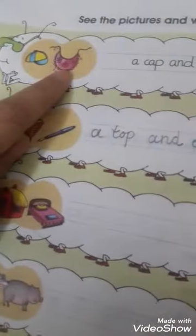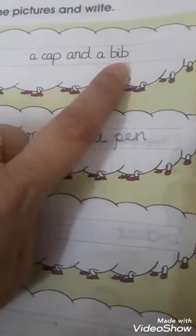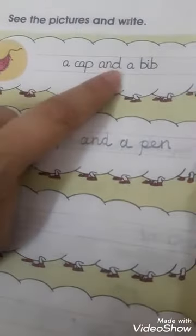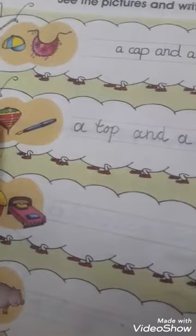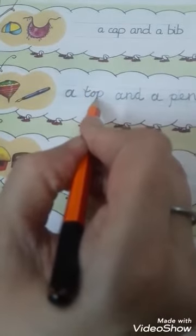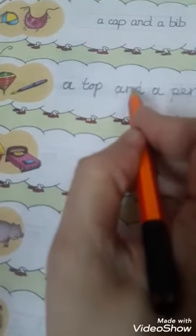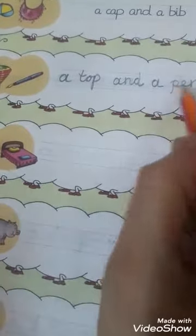The first one is done — cap and bib: 'a cap and a bib.' The second one is top and pen — see how to write: 'a top and a pen.'